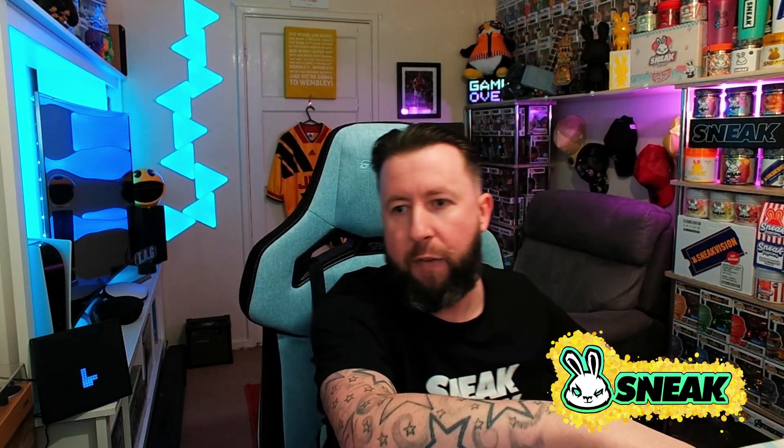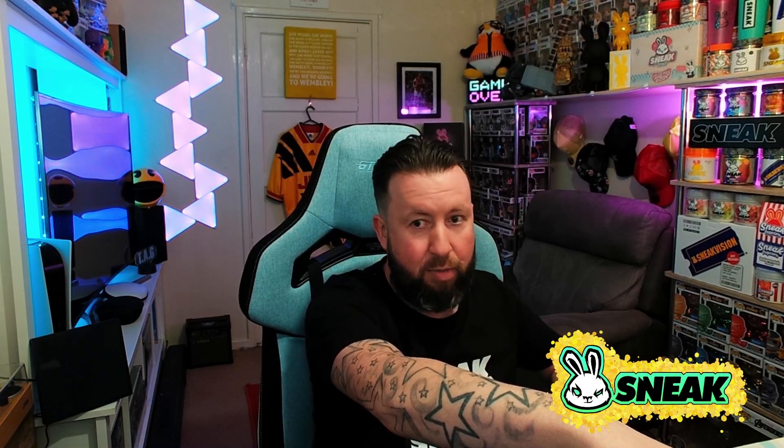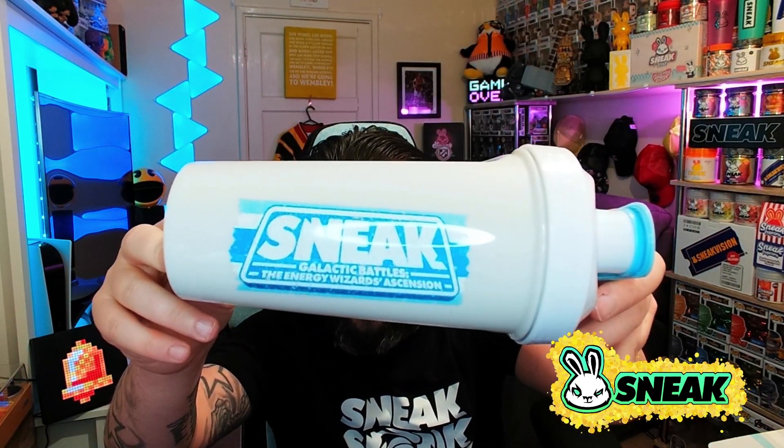Next up the shaker. We have the light side Pina Collider Sneak shaker. I thought this would be a darker blue, but it's actually a really pale baby blue and I quite like it. There's the Sneak Galactic Battles — The Energy Wizard's Ascension branding — and obviously the bunny logo on the side. This is their smart shaker version, which has the mesh mixer inside. I keep saying it, I sound like a broken record, but I love this — absolutely loving it, very clean.